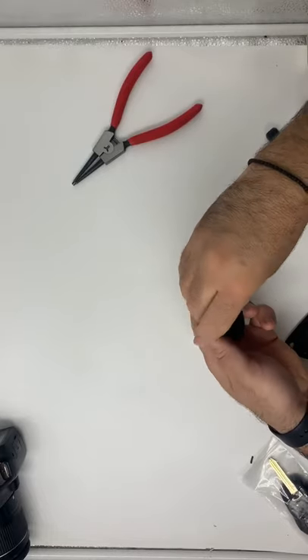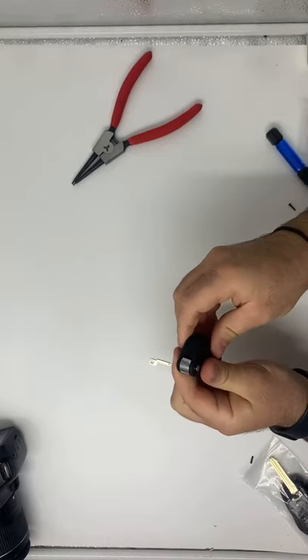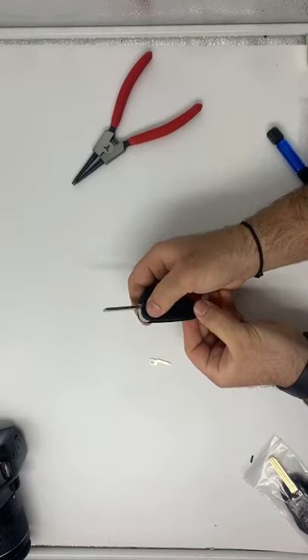Sit it in place, pop that on top, and then it flips up.